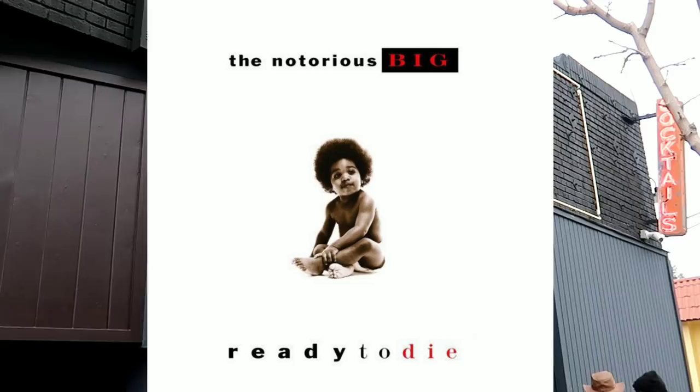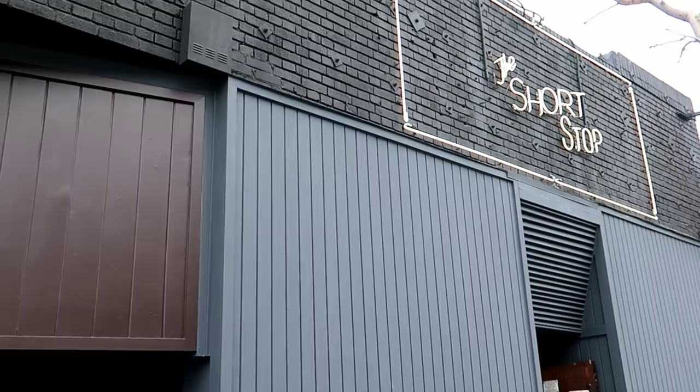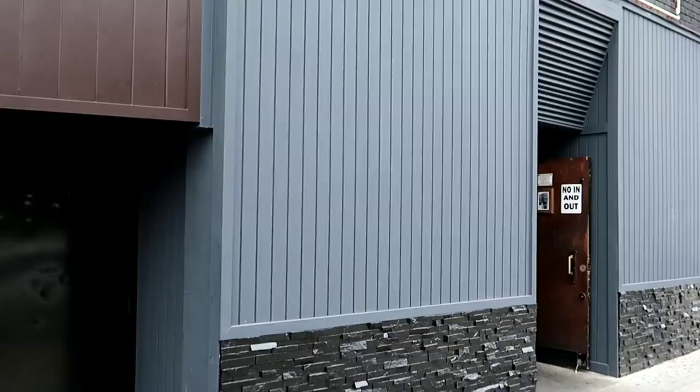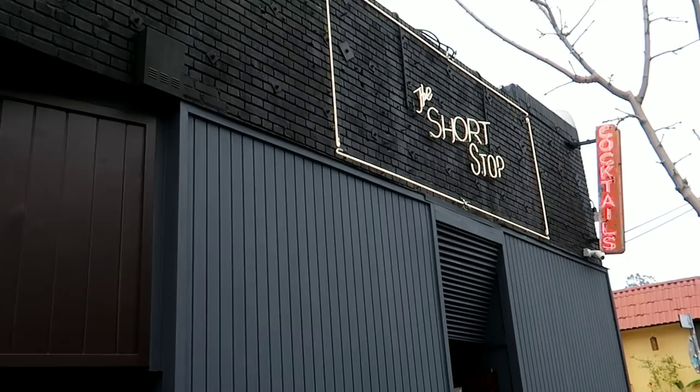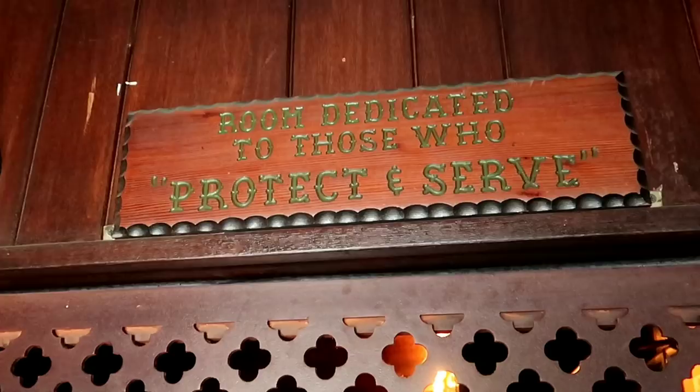And then even before that, when it was a cop bar, supposedly there was a robbery attempt here that nobody's ever been able to verify — the person who they claim made the attempt was killed here, but there was never an investigation as to whether it was a legitimate killing. They said because it was a cop bar, maybe there was some cover-up or special treatment. Even way before that there was a murder here, so there's a whole ghost story associated with this place. Check out the police box — a waitress pointed out these are gun lockers that you used to have to put your guns in when you came in here.